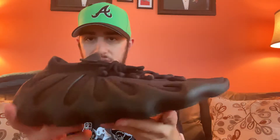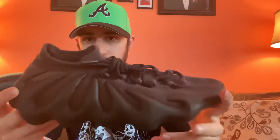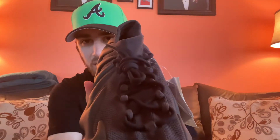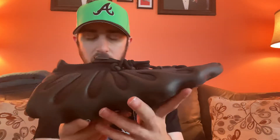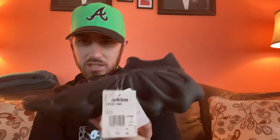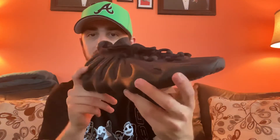Here it is - the Yeezy 450 in the dark slate colorway. Simple black and charcoal gray, simple normal laces - not the infinity lace that the 700 V3s have. Speaking of which, I might get the dark glow colorway or the Azareth colorway - that blue color that dropped last year. Crazy how long ago that was. But I don't want to keep you guys too long.